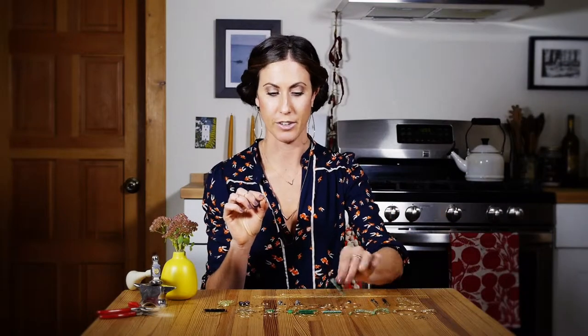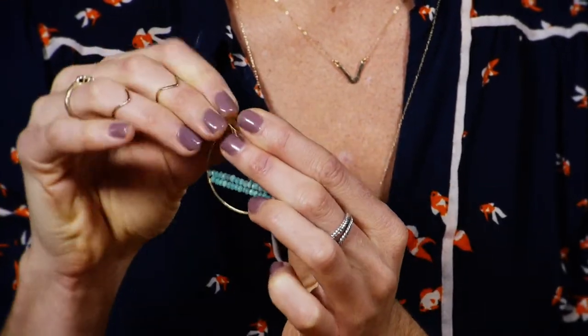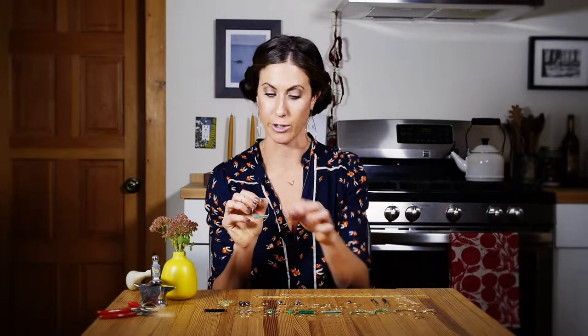So for example, if you want to add your hoop, just put it on like so, you can close it up. There's your earring. You can also add on all of these things and create your own styles.